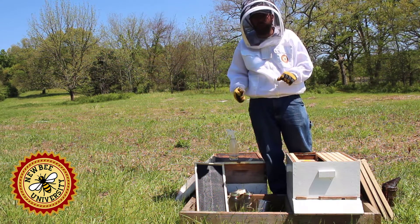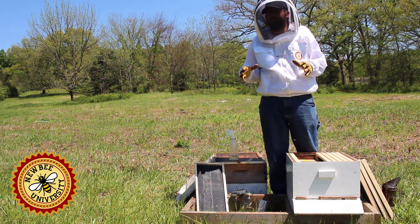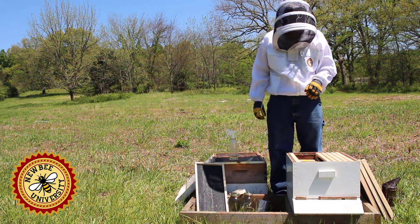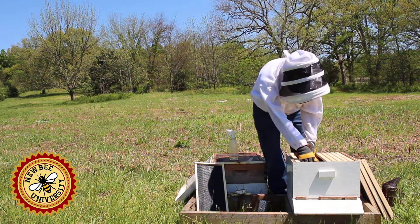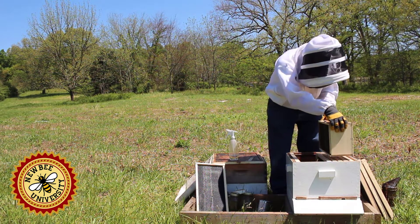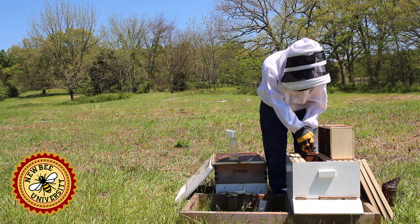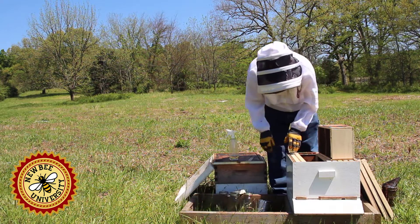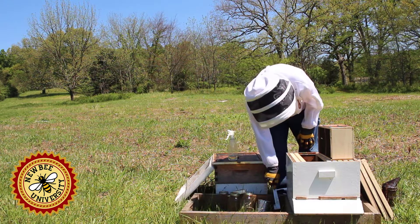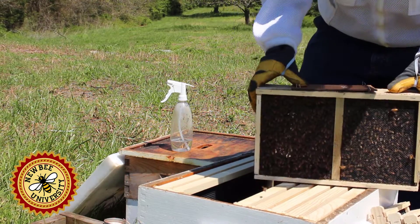We're going to go ahead and do the shake method — that's the most traditional way. I feel like it's a bit of a rite of passage to shake your first package of bees into your hive. We want to make sure we have everything ready because it'll go quickly once we start. We have three frames out — that's enough room to dump the bees right in. We have our inner cover and hive tool right there in case we need it.